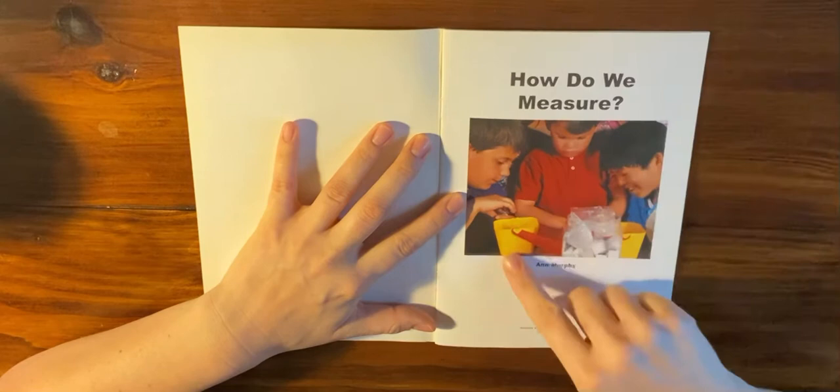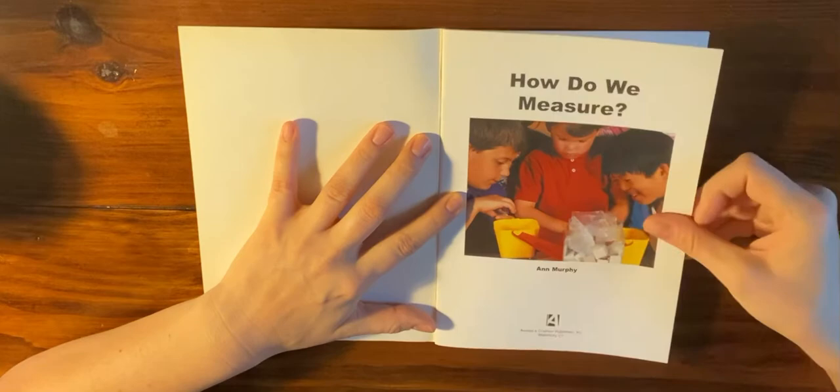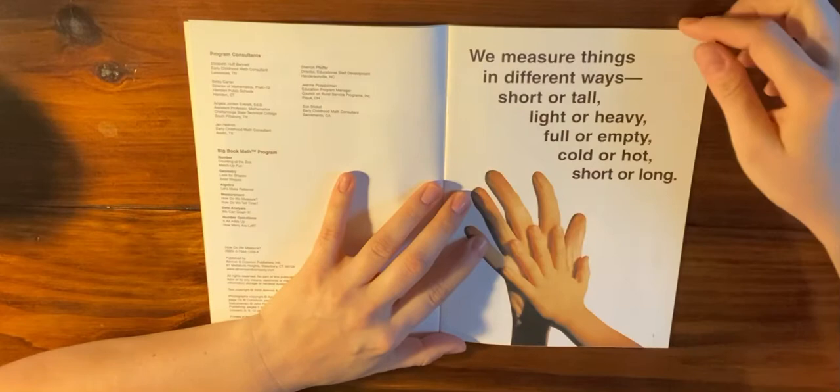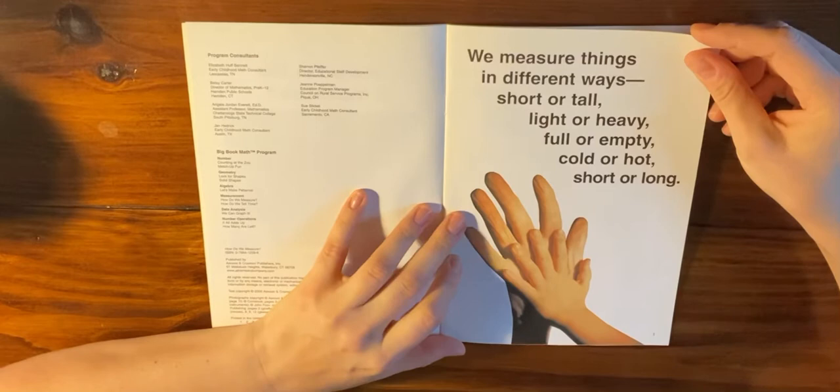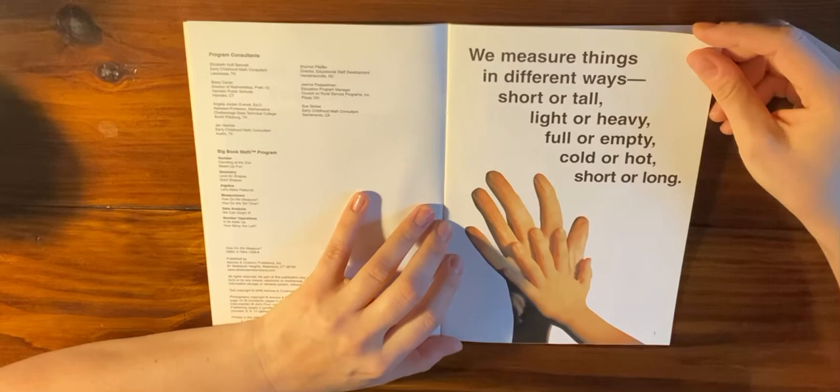How Do We Measure? by Anne Murphy. This looks familiar — we've used these in our classroom. It's called a balance. We measure things in different ways: short or tall, light or heavy, full or empty, cold or hot, short or long. What kinds of things have we measured inside of our classroom? And what tools did we use to measure them?